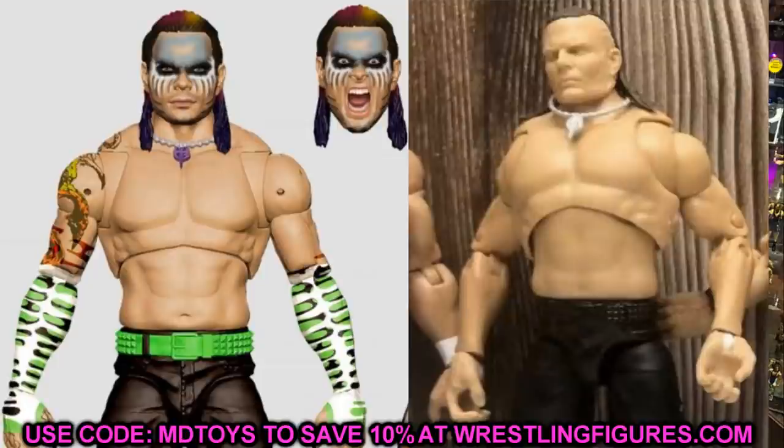I feel like this torso is definitely too large, but the photo is not flattering — it makes the torso look bigger than it actually is. When I look at the Stone Cold in person, the torso doesn't look too massive. The upper portion is a little wide, and the skinny arms don't help, but comparing it to the Jeff Hardy image it's definitely just the photo making it look worse than it actually is.